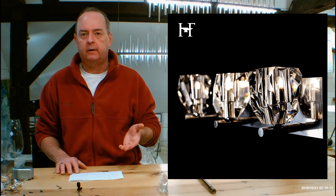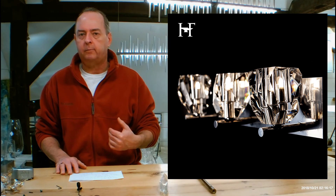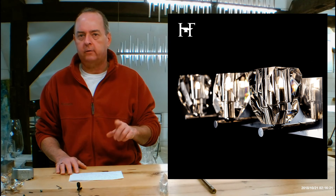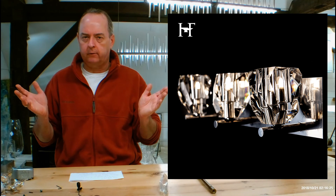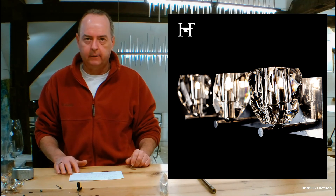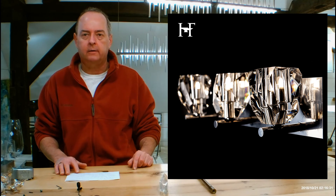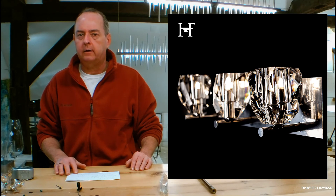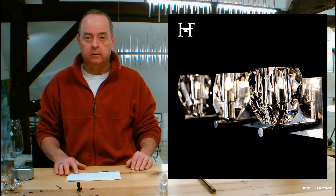We're open every day except Sunday from 11 to 6. I'm here every day except Sunday from 10 a.m. to 6 p.m. Eastern time. You can call us at 802-446-2400 during business hours, or email us 24 hours a day, seven days a week — we love to answer emails.